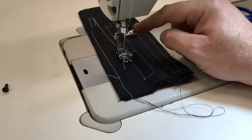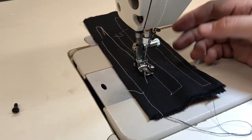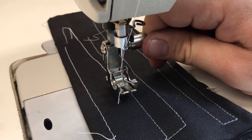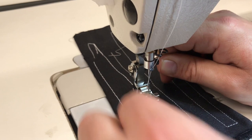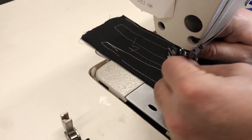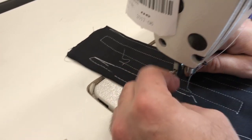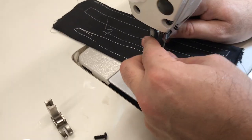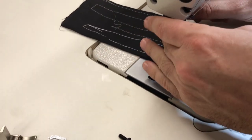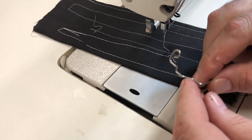We already have this on our YouTube channel and website. Now we know this finger guard will definitely work with the quick-change screw. While we have this setup, we're going to see if the wire-type finger guard also works with the quick-change screw.